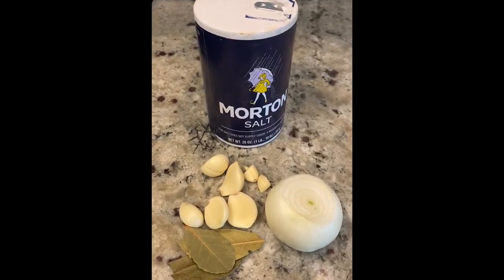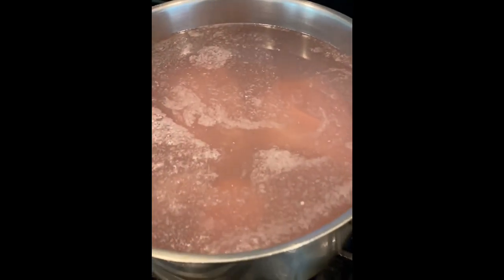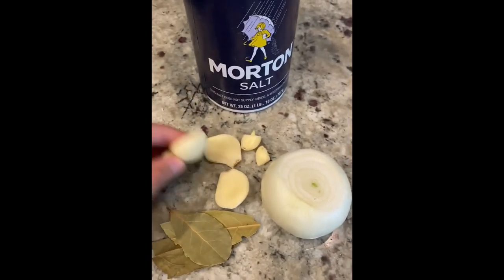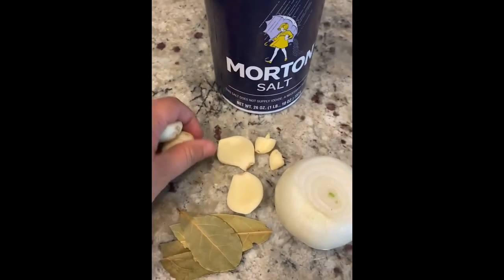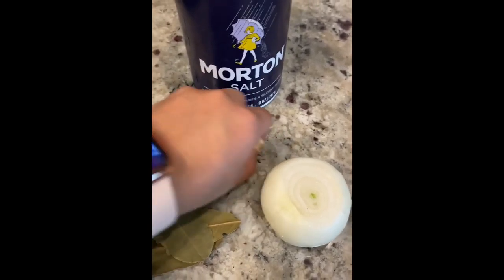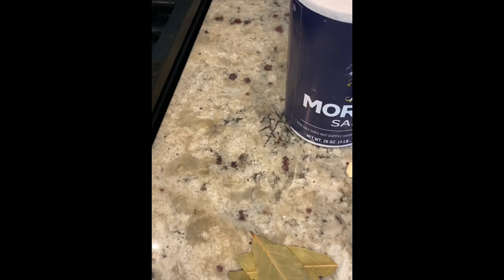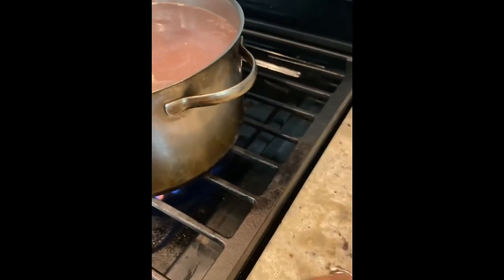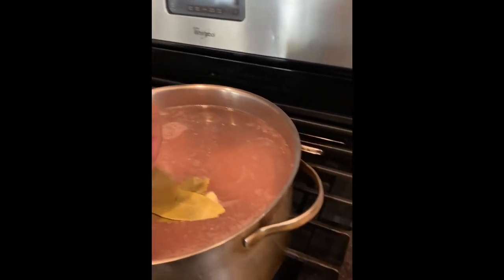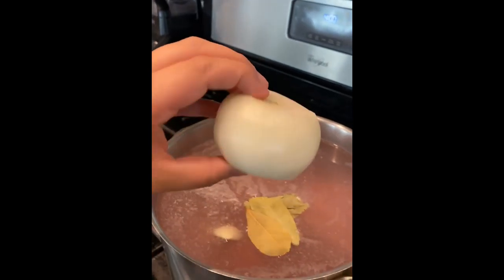The first thing I do when I start boiling my meat is throw all my meat in there. I peel a couple of ajos - the garlics - usually like seven of them. I'm gonna throw all these in: one, two, three. And then I have about three hojas de laurel, these are bay leaves, and then a whole cebolla.